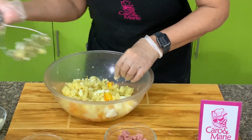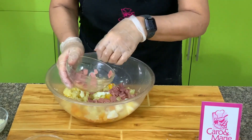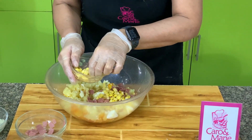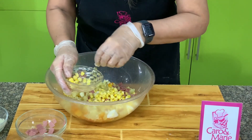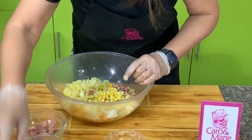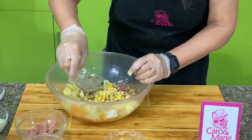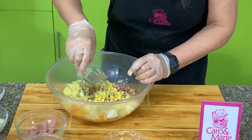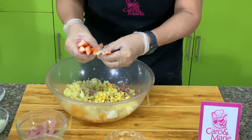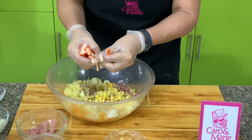Then we add in ham — I leave a few pieces for garnish. Then sweet corn, I'll also leave a few pieces for garnish. Then we have salt, pepper, and vinegar — this is 2 tablespoons but we only need one. And then we have crab stick, shredded. This is how you shred your crab sticks, or you can shred it with a fork.